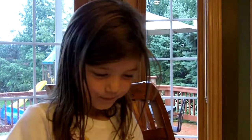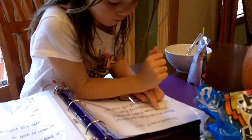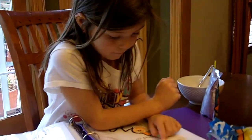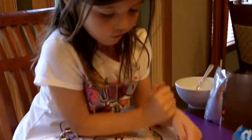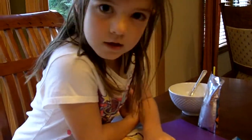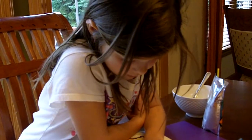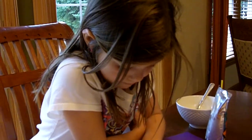Hi Grandma and Grandpa, I'm going to read to you. Rainbow Fish. Rainbow fish is pretty. Rainbow fish is shiny. Rainbow fish is a friend of mine. Okay, read it nice and slow so they'll be able to understand, okay? Rainbow fish. Rainbow fish is a friend of mine.